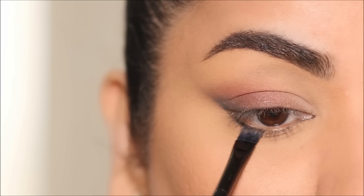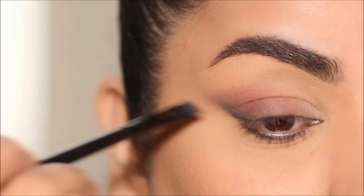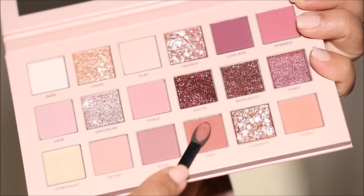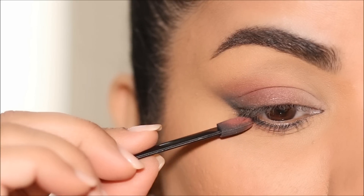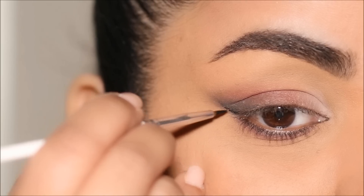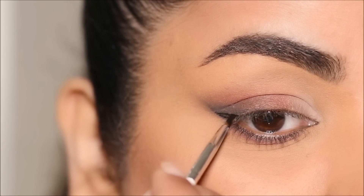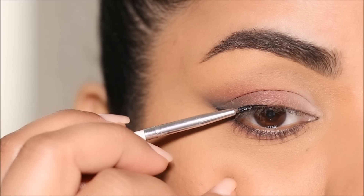I'm taking the black eyeshadow all the way to the outer corner, connecting it to the top lash line. Then I'm going to use Raw again over the black eyeshadow to diffuse and soften it. The final step is to use eyeliner — I'm using the Inglot gel liner, but you can use a liquid liner or whatever you have.